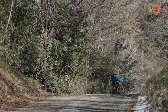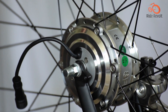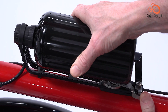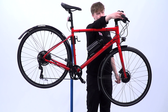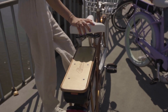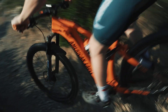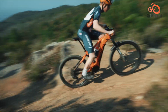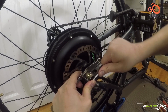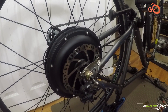Cost is another factor to consider when choosing between hub drive and mid drive motors. Hub motors are generally less expensive, making them a more budget-friendly option for riders seeking electric assistance without breaking the bank. However, it's essential to weigh the initial cost against long-term considerations such as maintenance and performance. Mid drive motors are typically more expensive due to their more complex layout and integration into the bike's drivetrain. While the upfront cost may be higher, mid drive motors offer benefits such as improved efficiency, better power delivery, and a more natural riding experience, which may justify the investment for serious riders or those tackling challenging terrain. Riders seeking a cost-effective solution may find hub drive motors sufficient, especially for casual commuting or recreational riding on relatively flat roads.